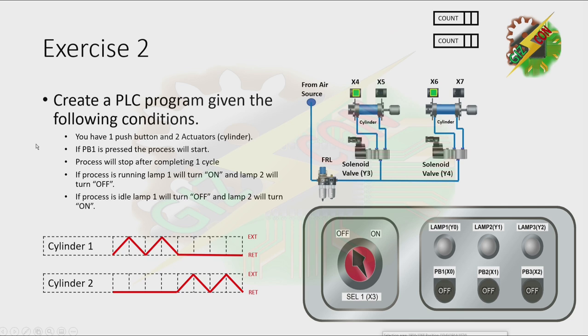Exercise 2: Create a PLC program given the following conditions. You have one push button and two actuators. If PB1 is pressed, the process will start. Process will stop after completing one cycle. If process is running, LMP1 will turn on and LMP2 will turn off. If process is idle, LMP1 will turn off and LMP2 will turn on. As you can see, cylinder 1 will extend, then after it reaches the fully extended position, it will retract. Cylinder 2 needs to perform this sequence twice, and that will be the end of the cycle.